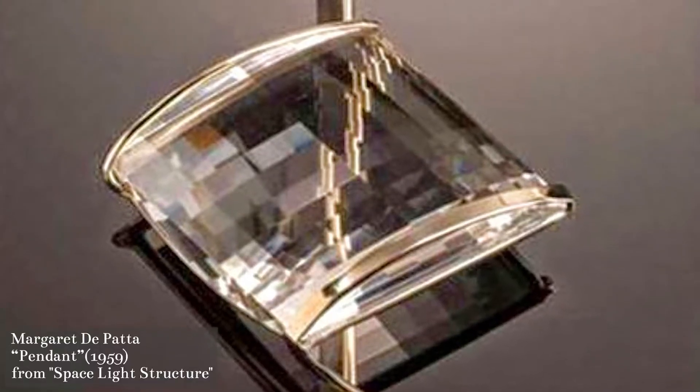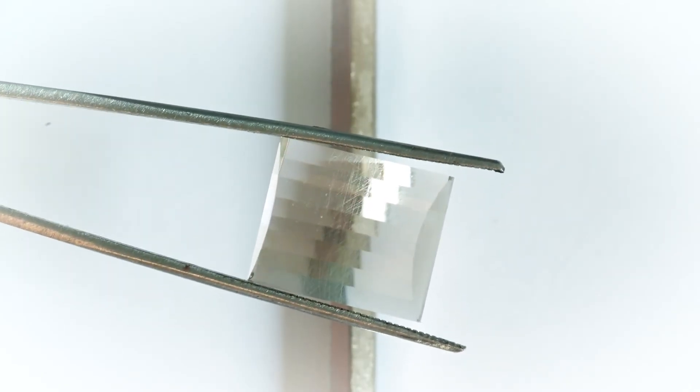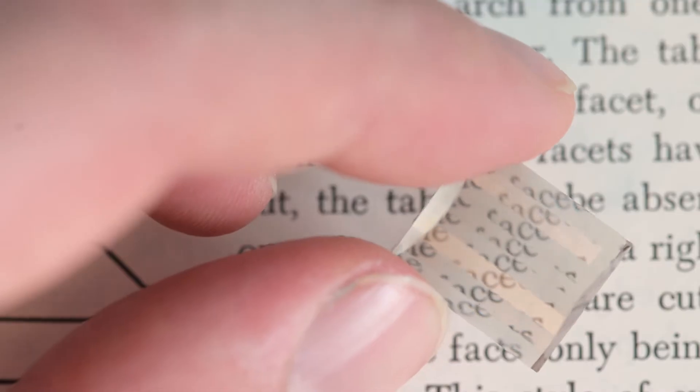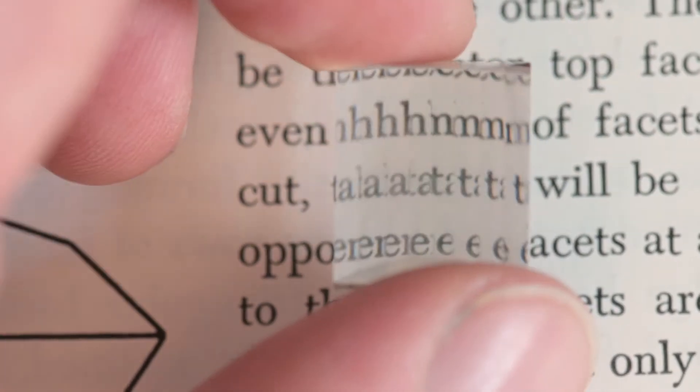The idea behind the lens cut is that it bends and distorts light. Looking at some of the other Margaret Depatta jewelry that uses the lens cut, we can see what Spearson is doing and what Depatta wants to do — put a piece of metal or jewelry behind the cut so that when you look through the stone, instead of seeing a reflection of light like we're used to in faceted stones, we're actually seeing a distortion of reality. The straight line becomes broken and choppy, and as I move this model closer and further away from a line it starts to distort and warp — and it even works on text. If I hold this lens cut over a book and move it closer and further away from the text, you can see how it's warping the words and letters. That was really their foundational idea: to bend light, to bend reality.